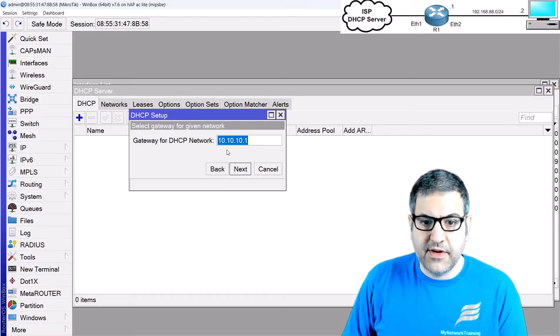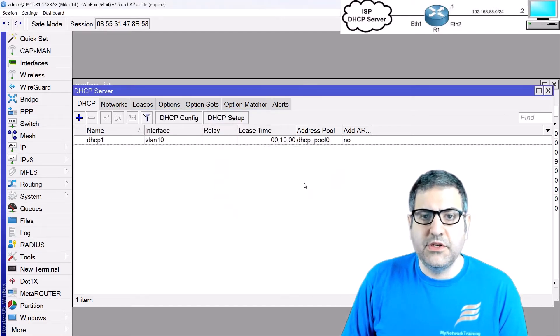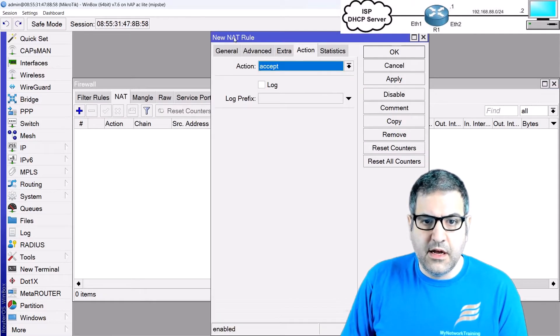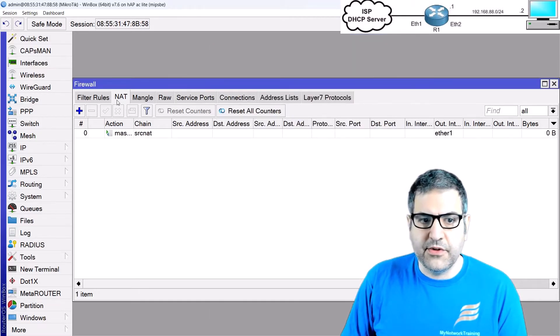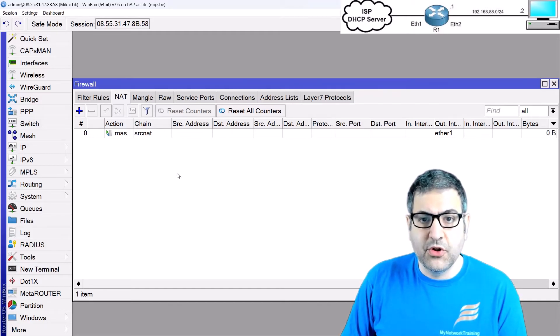The DHCP server range, gateway, and DNS are all set correctly. The last step is to configure NAT — without it, local IPs cannot reach the internet. I'll go to IP > Firewall > NAT and add a rule: source NAT on out-interface Ethernet 1, action set to masquerade. Now anyone connected to the wireless should be on VLAN 10, get an IP address, and be able to access the internet.